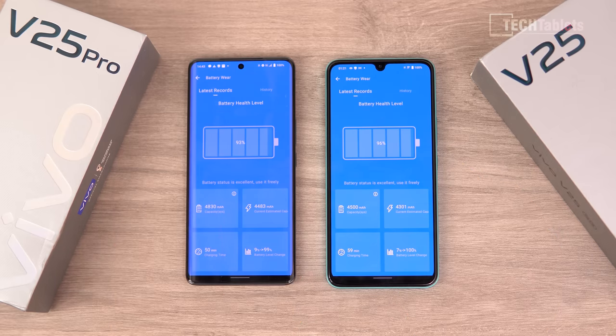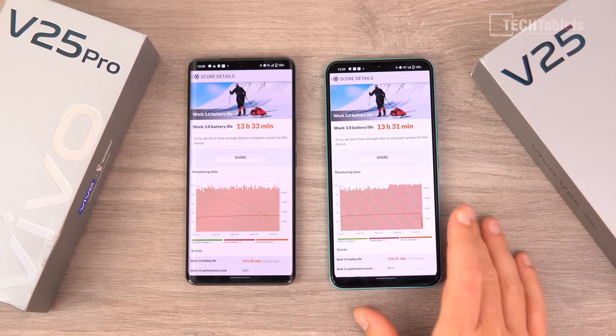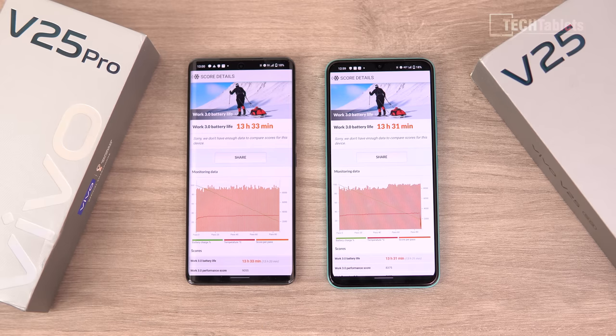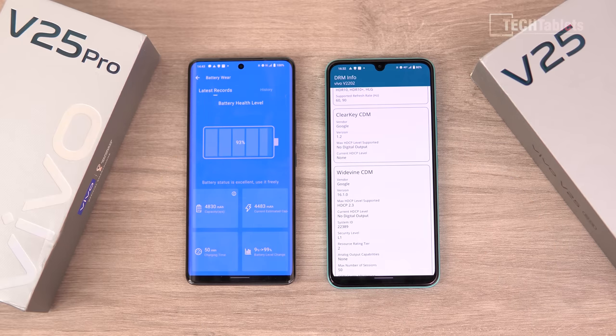Charge time shows only a difference of nine minutes between the 44-watt and 66-watt charging, partly because the Pro has a larger battery. When it comes to battery life, there's nearly no difference — only about two minutes apart. The Pro has 330 milliamp hours more but uses a more powerful chipset, which evens things out. Both displays were calibrated to 200 nits of brightness. They both achieve about eight to nine hours of on-screen time with light tasks. Battery life is pretty good on both.